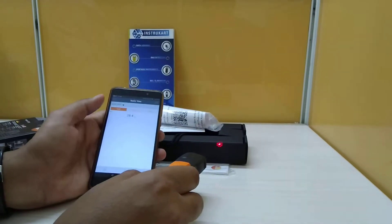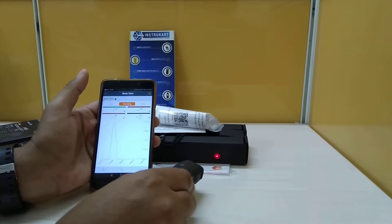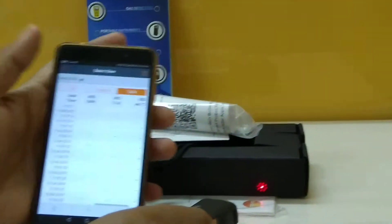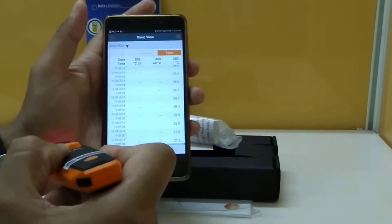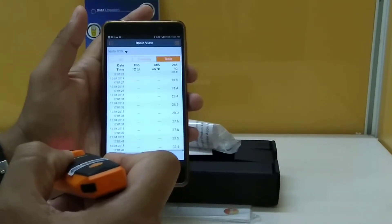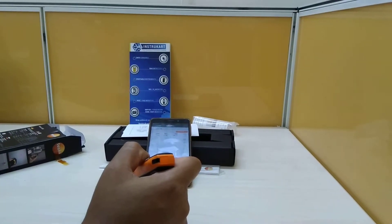You can view the data in the smartphone and it will look something like this. There are three different views: one is a list, one is trending where you can see the graph, and one is a table where you can see the real-time data coming in. This can be achieved by downloading the app from the Play Store — the app name is Testo Smart.